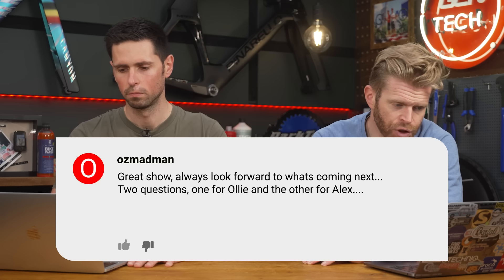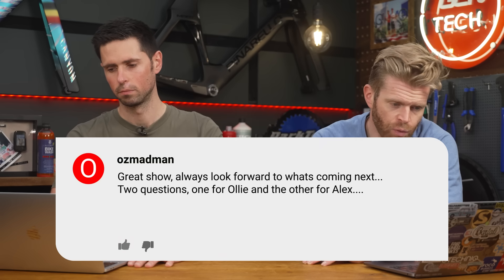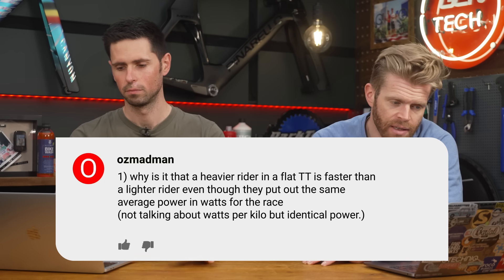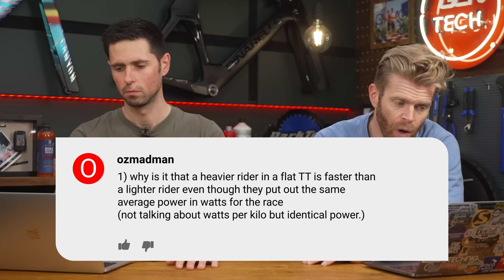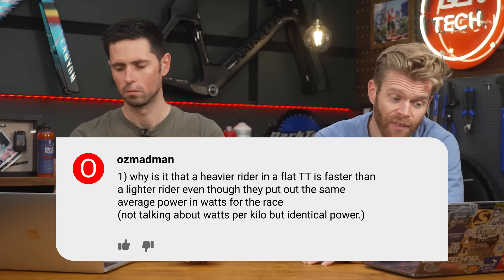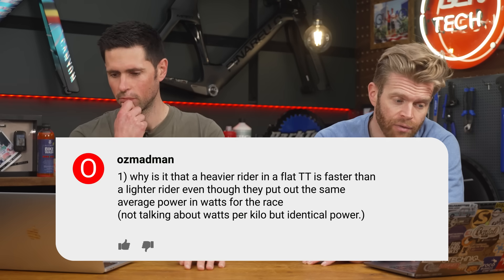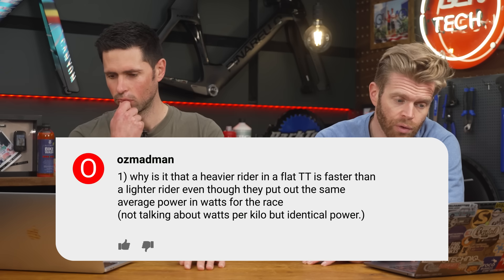OzMadMann asks: great show, always look forward to what's coming next. Two questions. What is it that makes a heavier rider on a flat time trial faster than a lighter rider, even though they put out the same average power in watts for the race?